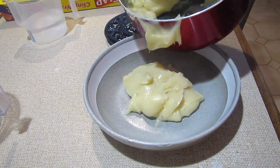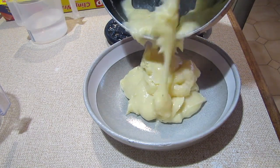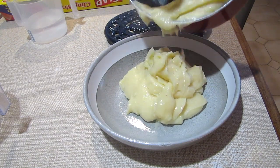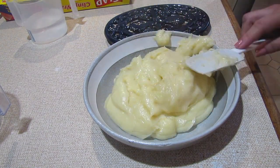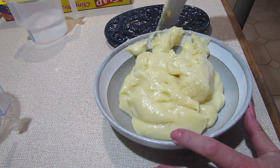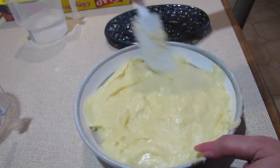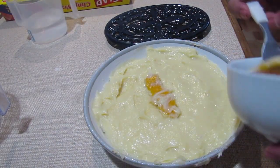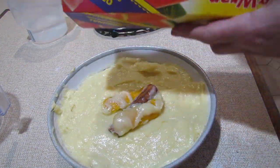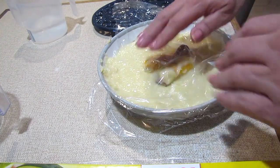Once you've taken it off the stove, remove the cinnamon quill and the orange peel. Dish it out into a nice cool stoneware dish where it can cool nicely. Smooth it out evenly, then return the cinnamon quill and the orange peel so it can still absorb those flavors. Cover it with some glad wrap so it won't form a skin, then set it aside and move on to making the pastry.